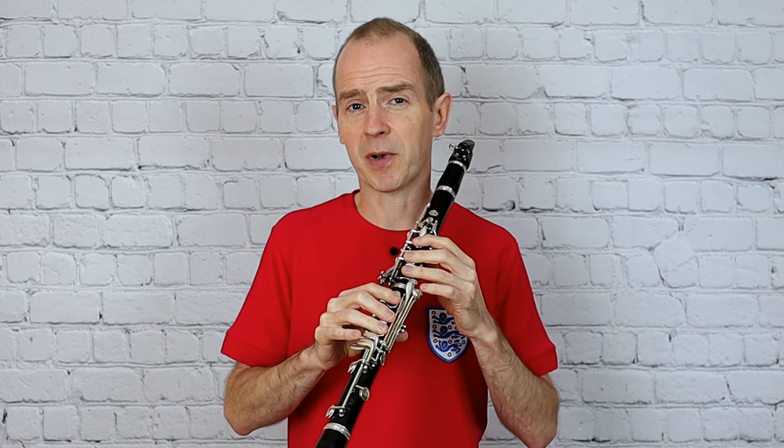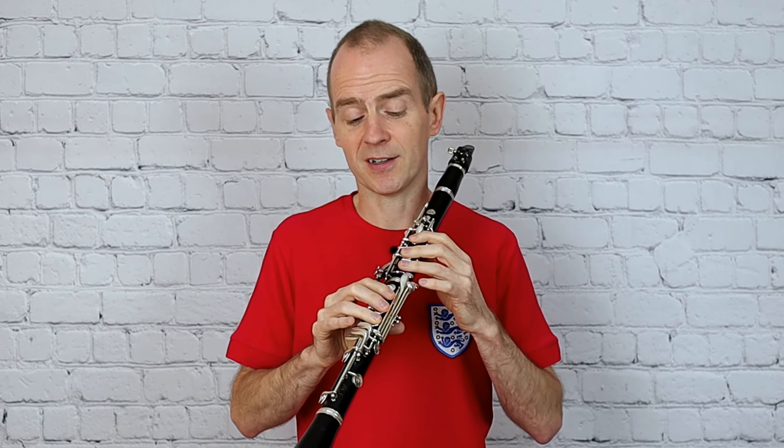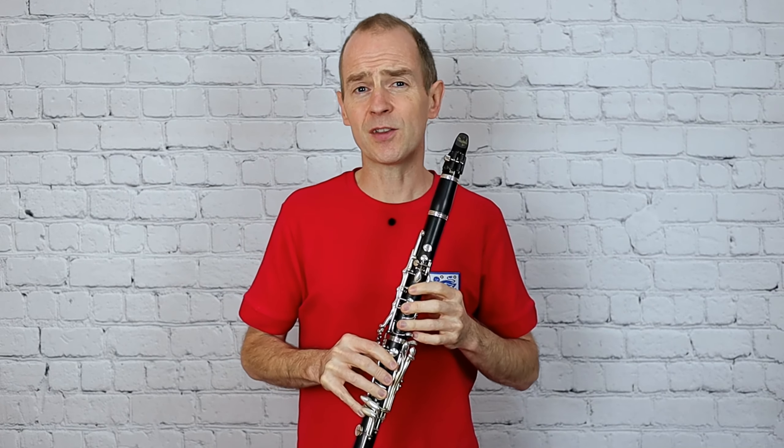Feel free to choose the way that suits you best, especially for those younger players as I mentioned in other grade 2 videos. Some of those younger players with smaller hands tend to prefer using the left hand C key and then using a right hand B. But either works just as well.